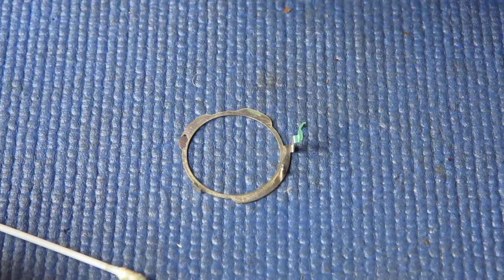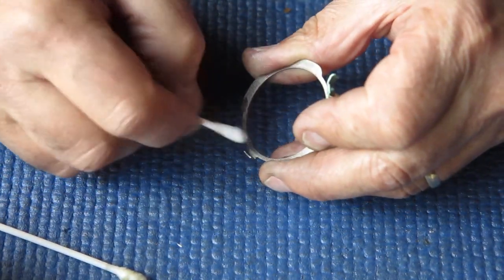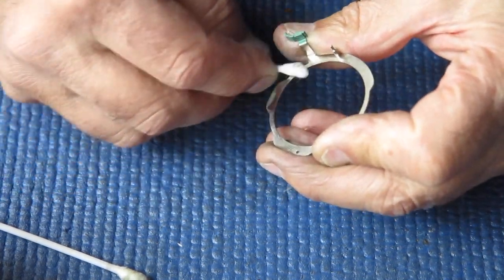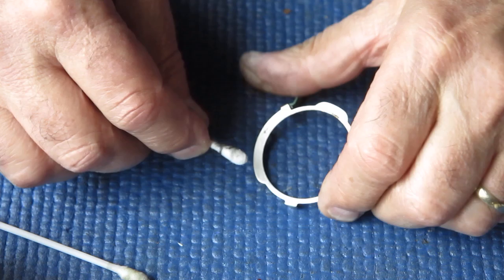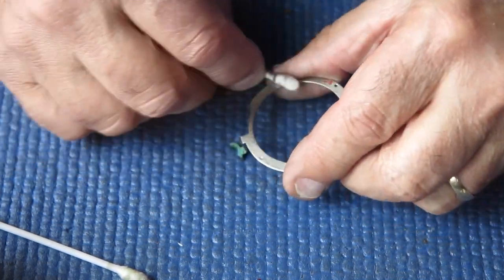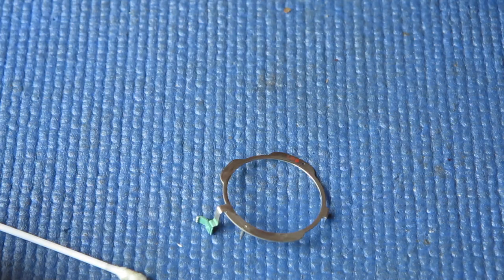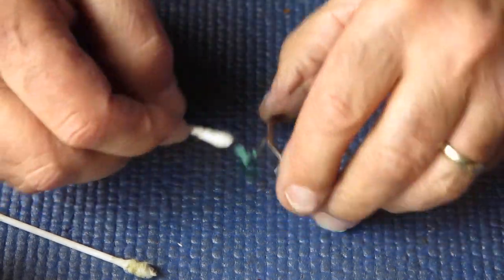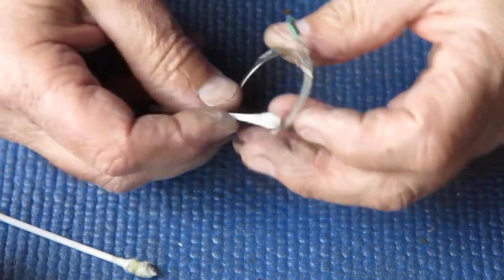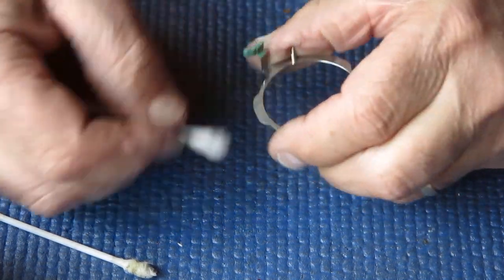This is the lever from the back that controls the flash sync MX and it also controls the setting of the self timer. I'm just cleaning this now to see if those fairly obvious dirty marks have serious corrosion, just dirt, or light corrosion, or a mixture of those things. That looks quite good - you'd have no hesitation about using those parts.